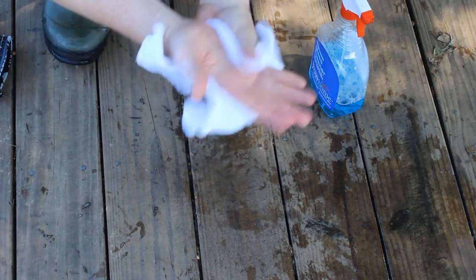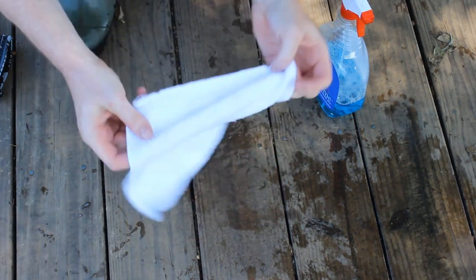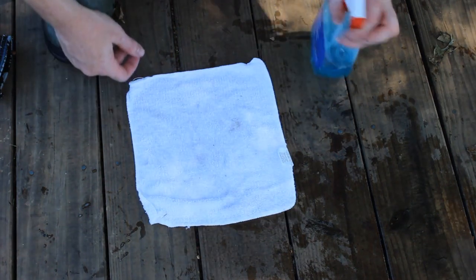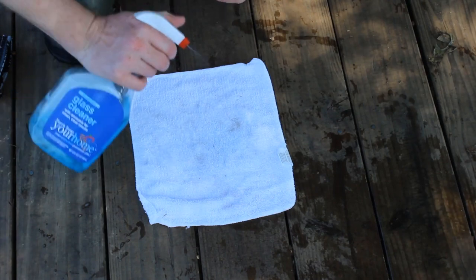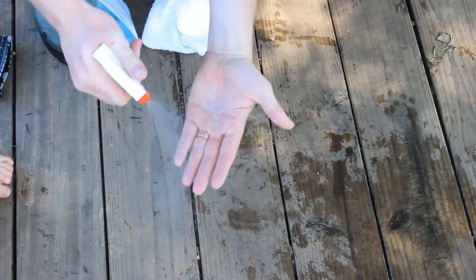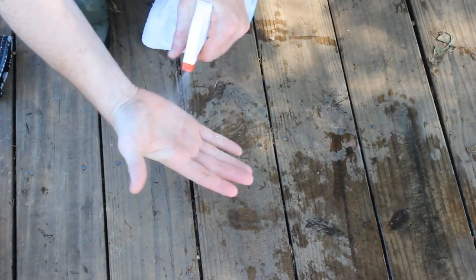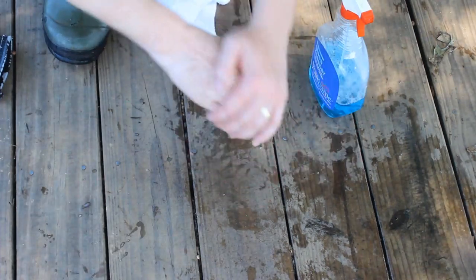If you want to get fish slime off your hands, make sure you use a dry towel, not a wet one. Remember, fish slime doesn't come off in water. So use a dry towel to get fish slime off. And if you want to get that fish smell off your towel or your hands, use Windex or any ammonia-based glass cleaner. The ammonia kills the bacteria and will make your hands smell a lot better.